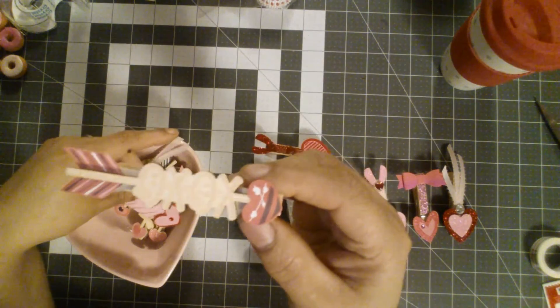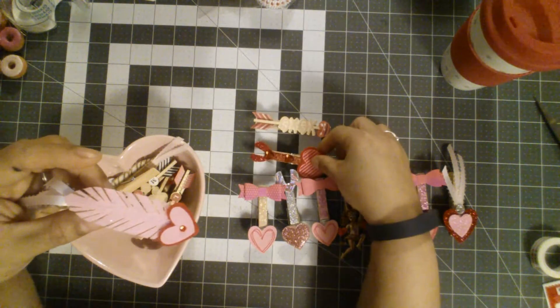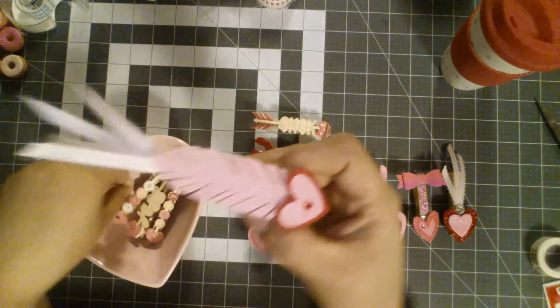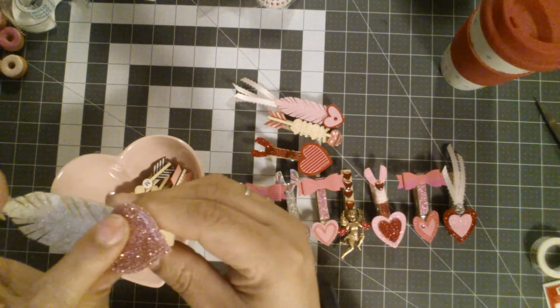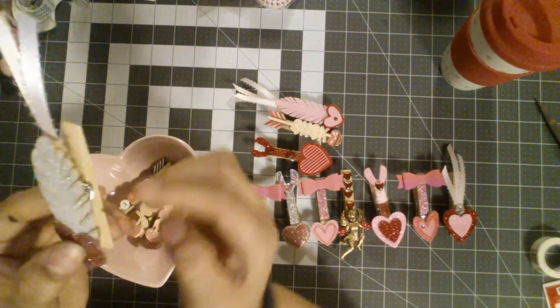I just used what I had and made some. And these are some that you guys saw in the last video. So if you haven't seen how I made them, I did go through a little tutorial of how to do those. This one I really, really love with the little feather. That's so cute. And I put some ribbon on there.